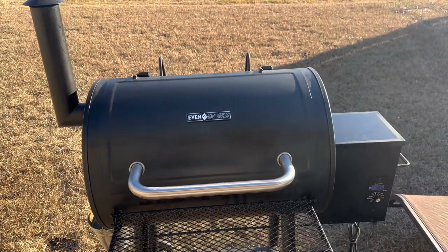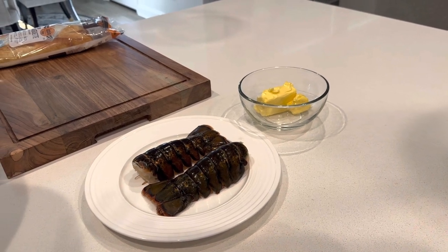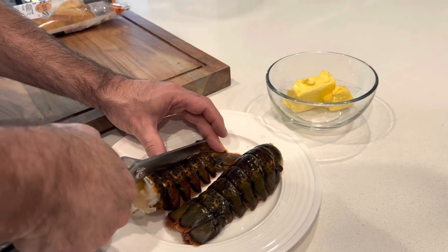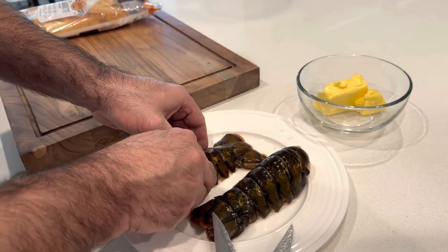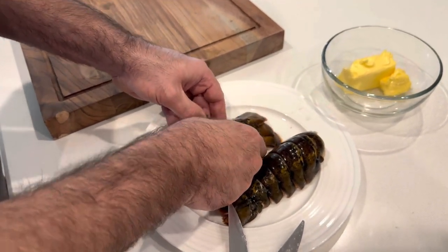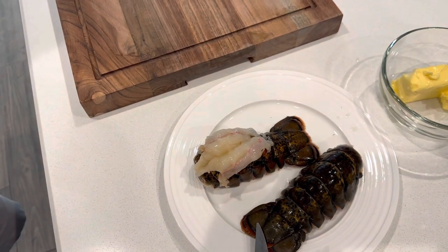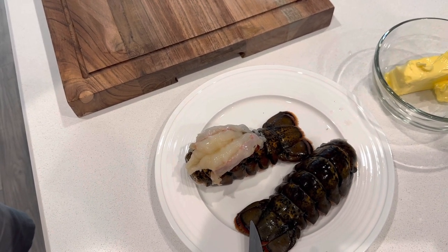I've got these two lobster tails here, they're about four or five ounces a piece. I've got these meat shears and what I do is take one of them and cut it straight up the middle, then I kind of break the shell a little bit and pop the meat out — it'll look about like that when it's done. I'll put that on the grill at about 350 degrees until it's done, usually about 8 to 10 minutes in my experience.